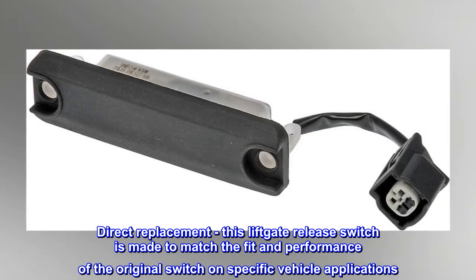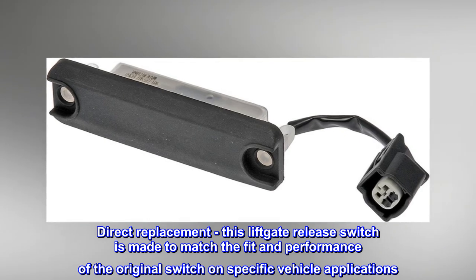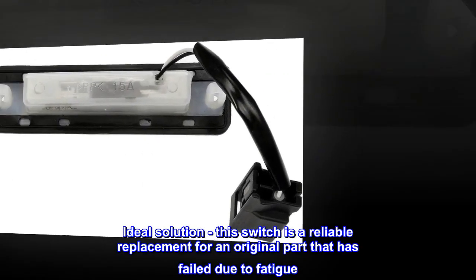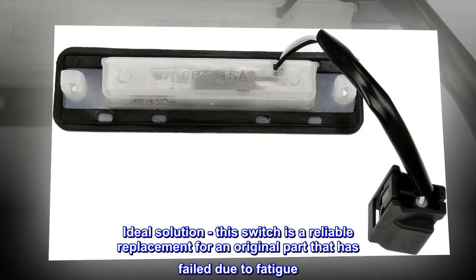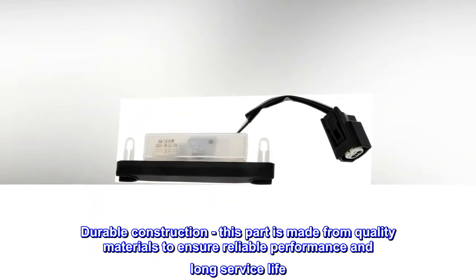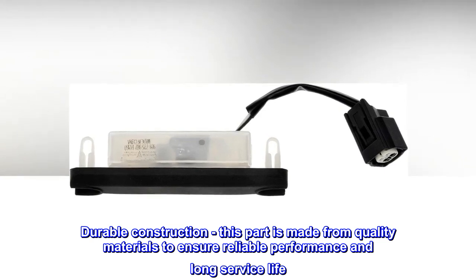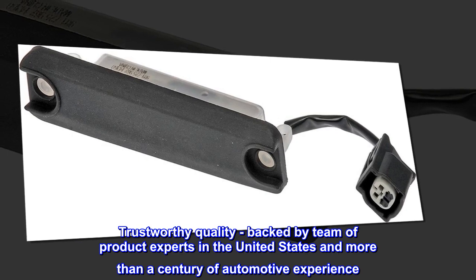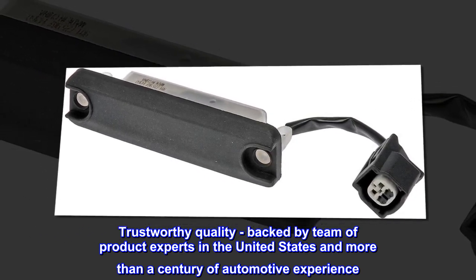Direct Replacement – This liftgate release switch is made to match the fit and performance of the original switch on specific vehicle applications. Ideal Solution – This switch is a reliable replacement for an original part that has failed due to fatigue. Durable Construction – This part is made from quality materials to ensure reliable performance and long service life. Trustworthy Quality – Backed by a team of product experts in the United States and more than a century of automotive experience.